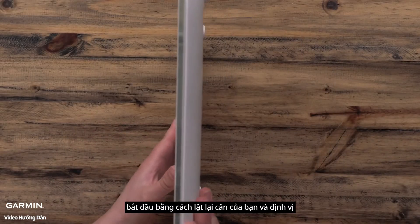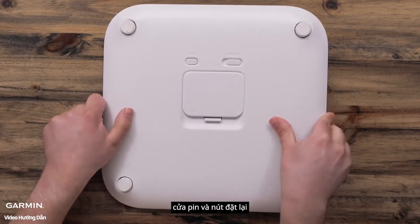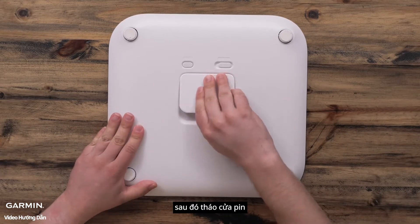Begin by turning your scale over and locating the battery door and reset button. Then, remove the battery door.